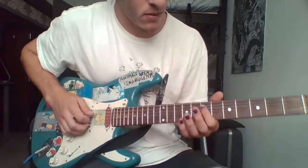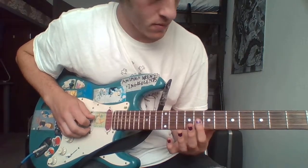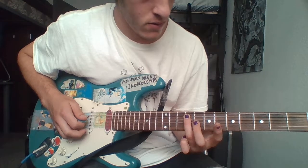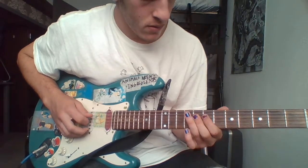The next part goes like this. You have 7th fret on the 3rd string, 9th fret on the 2nd string. And then the part that goes with that goes like...